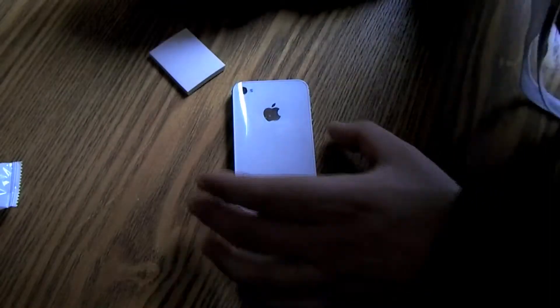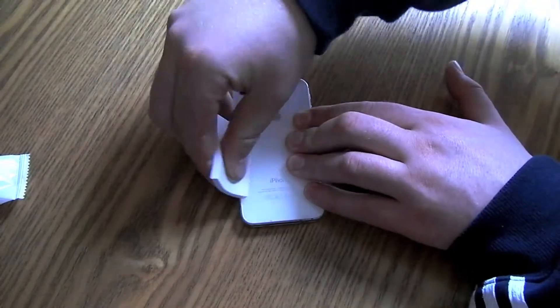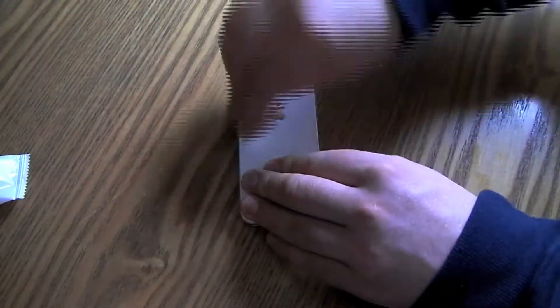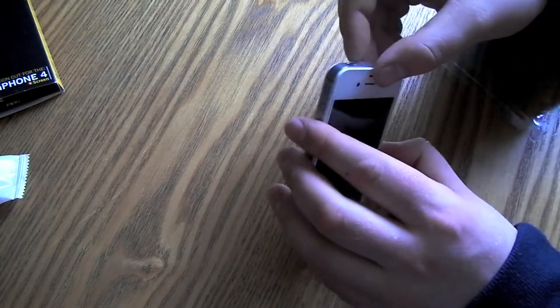Make sure it's on straight and get it nice and secure. Once you have the front done, repeat the same procedure on the back — pop out that back piece and get those air bubbles out. Now I did realize that I actually got the iPhone 4 screen protector — I needed the iPhone 4S.